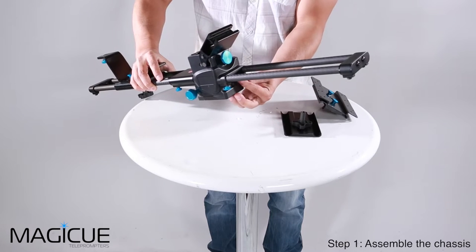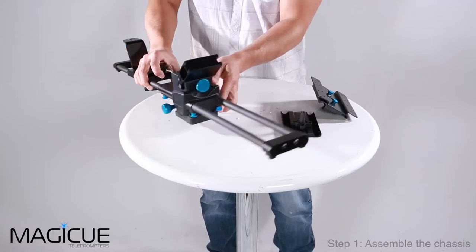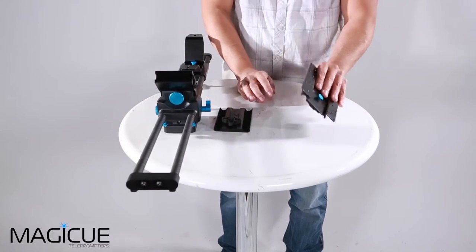Just like before, we're going to tighten this down onto the chassis. The next step, now that we've done that, is attaching the bracket to the monitor.